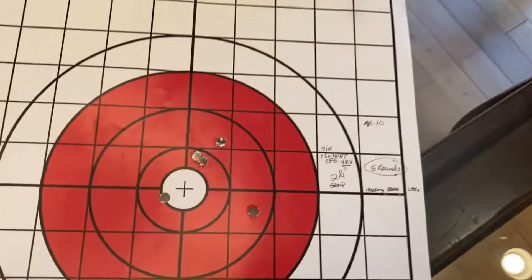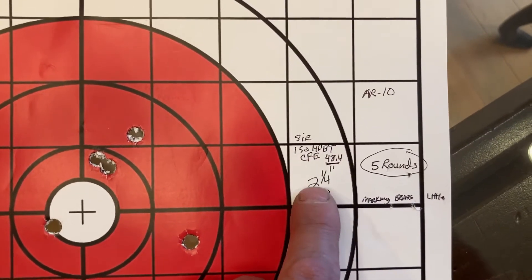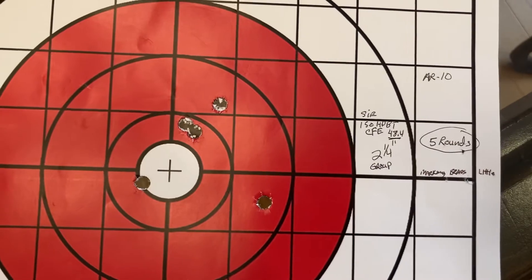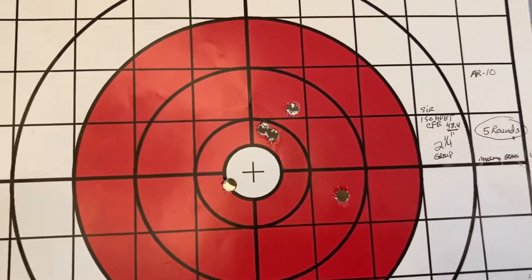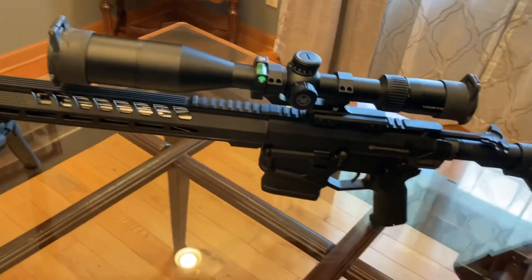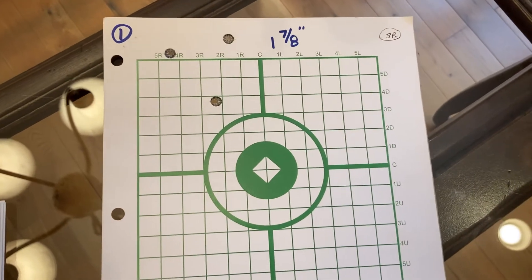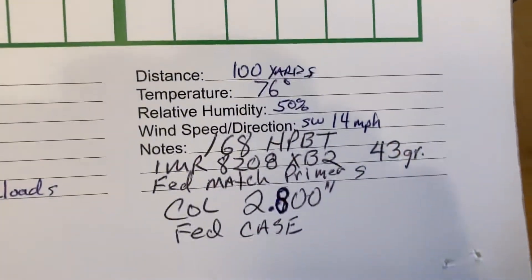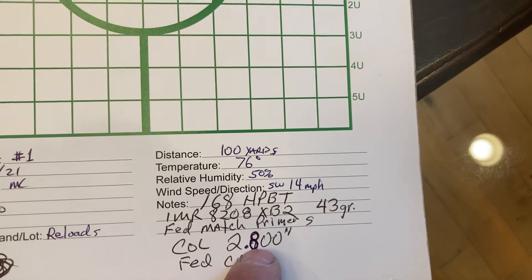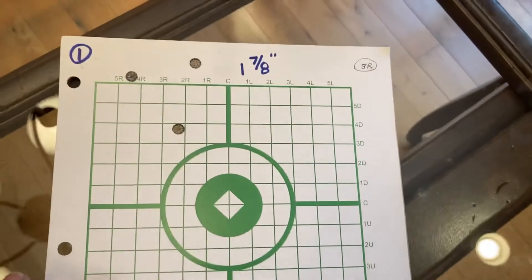My last one I was pretty happy with — hollow points, 48.4 grains of CFE, came out two and a quarter. Still nothing great, so I've got to keep working on that. I reloaded a few rounds and tried again — inch and seven-eighths. That fit my magazine at OAL 2.8. I went down a little on the seating depth and think maybe going down a bit more might tighten it up.